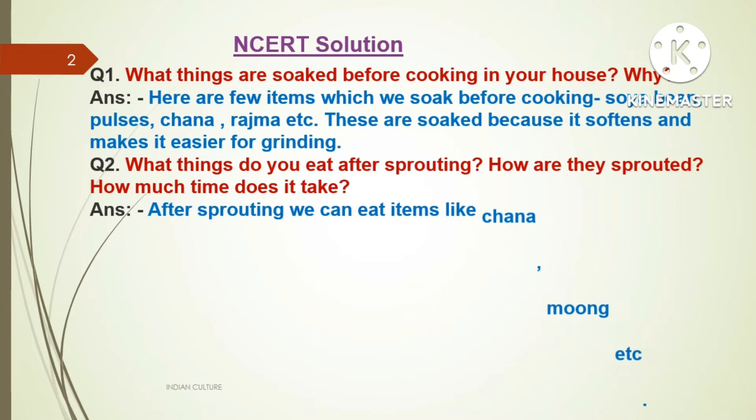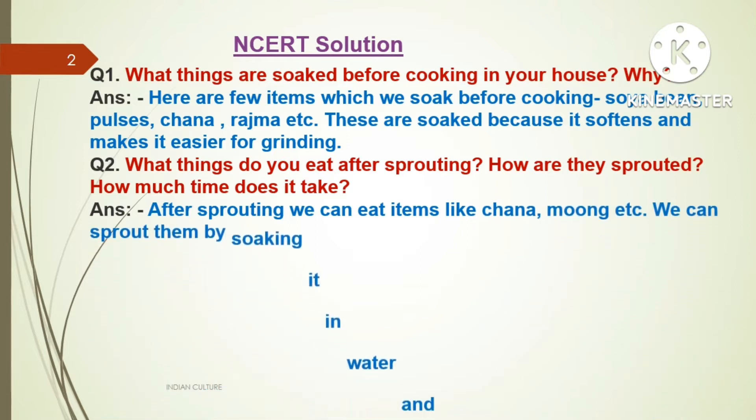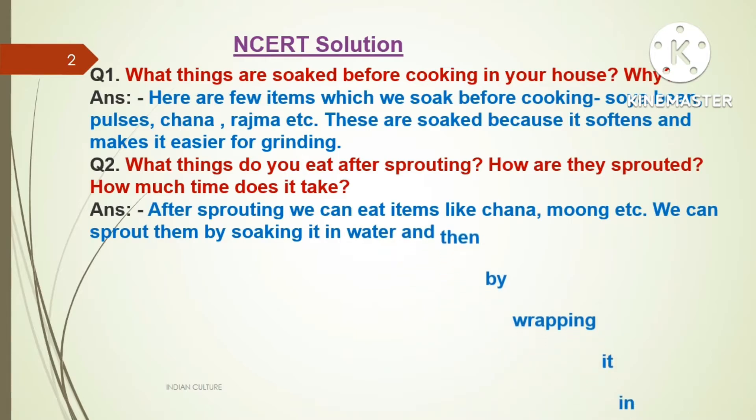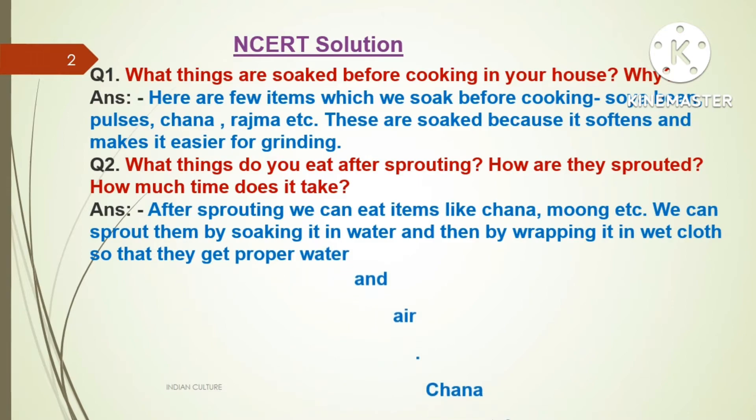Question number two: What things do you eat after sprouting? How are they sprouted? How much time does it take? Answer: After sprouting, we can eat items like chana, moong, etc. We can sprout them by soaking in water.